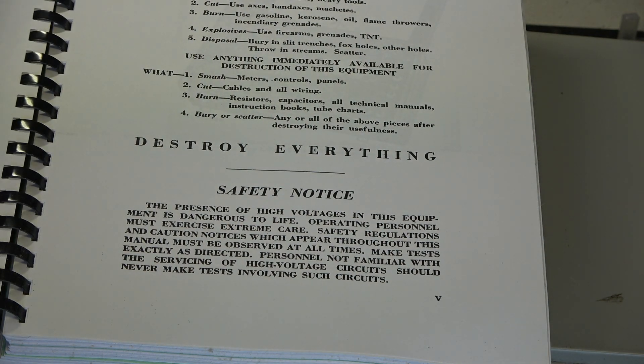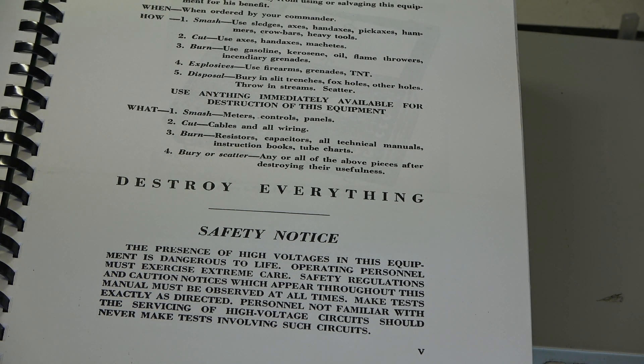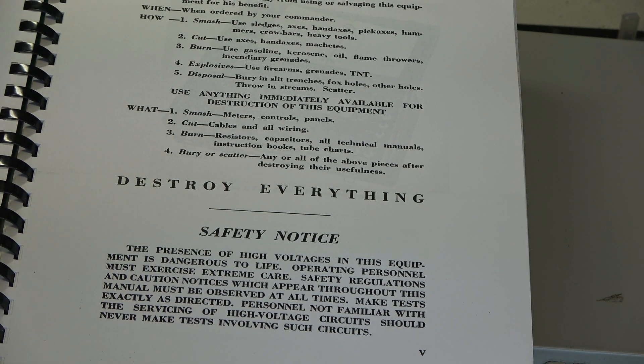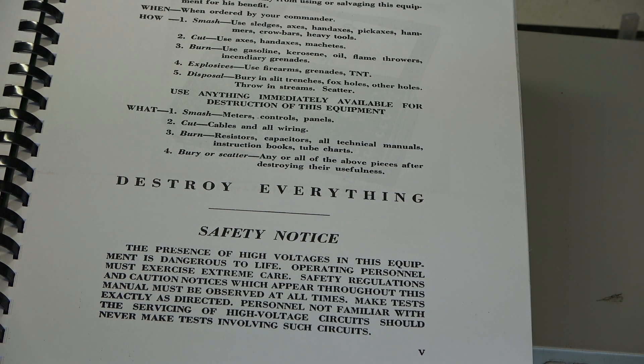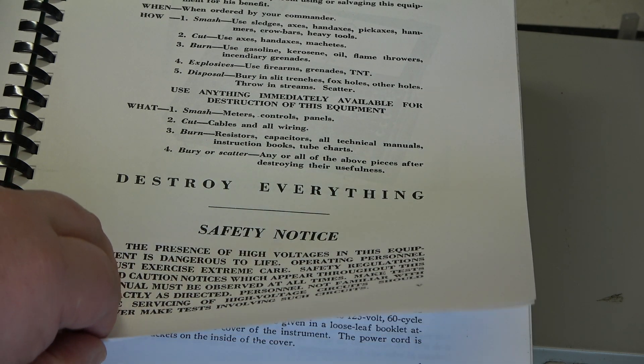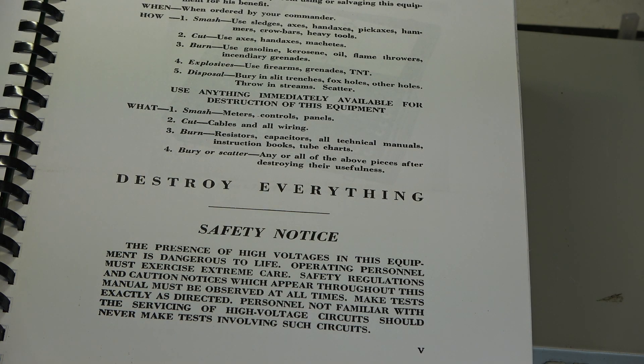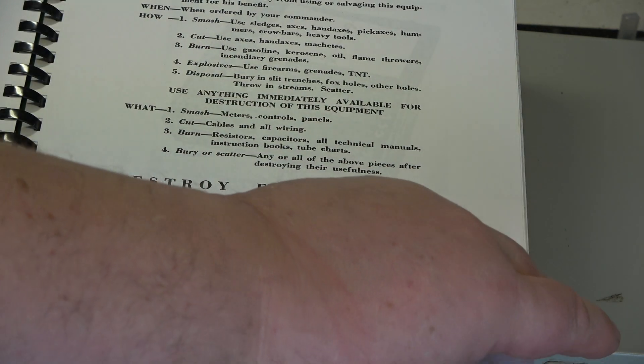When ordered by your commissioner: smash using sledges, axes, hand axes, pick axes, hammers, crowbars, heavy little tools. Cut using axes, machetes. Burn using gasoline, kerosene and oil. Use explosives, firearms and grenades, and dispose by burying in slit trenches, foxholes, and throwing in streams and scatter. Well, we're looking after this because it was a lot of money.